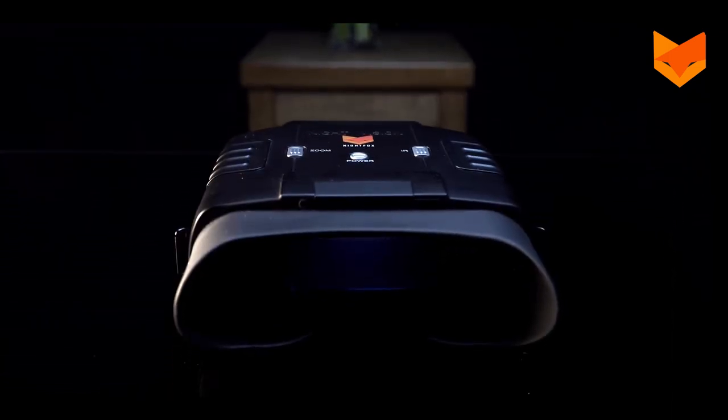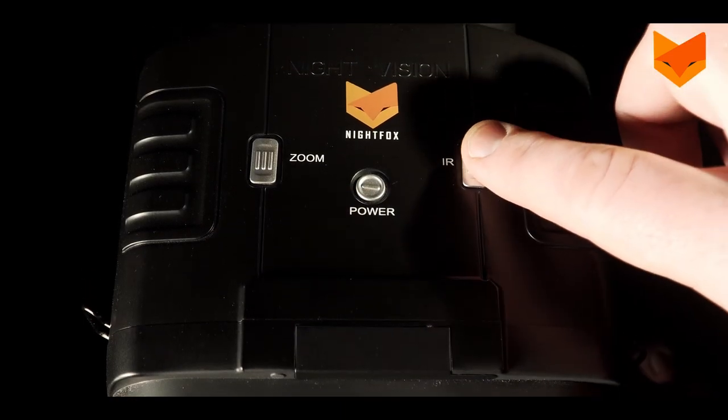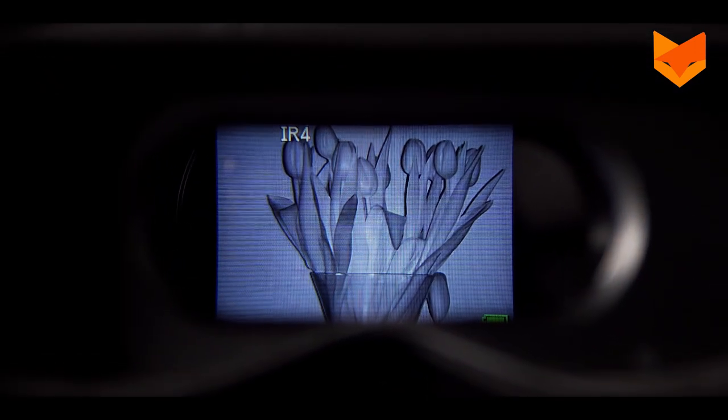Now, have a look through the viewfinder. Turn on the infrared LED by pressing the IR button. Press the IR button repeatedly to cycle through each level of brightness, from zero through seven and back to zero.